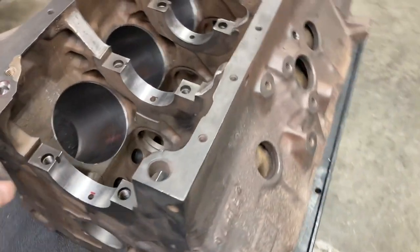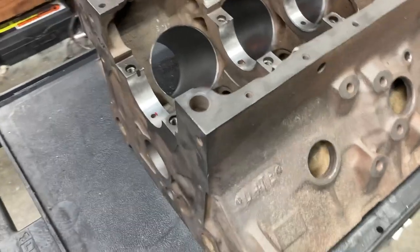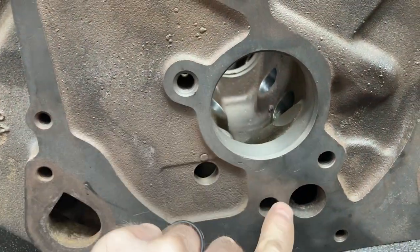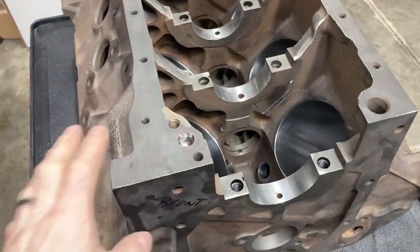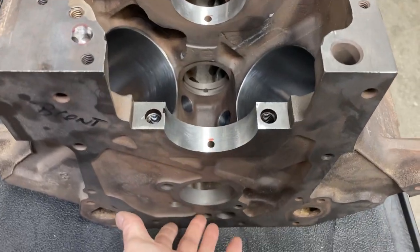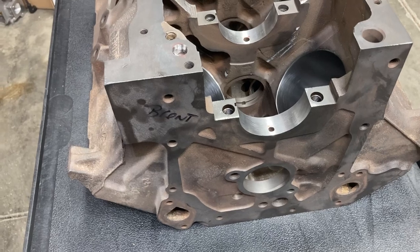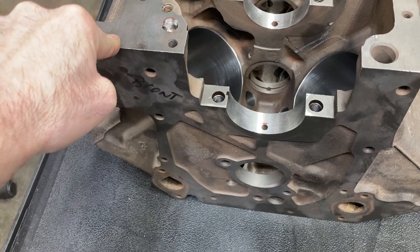From the factory, most of the gallery plugs in the front, back, and lifter valley are cup plugs, so we convert those to quarter-inch pipe. It's pretty easy to convert — the drill size for a quarter-inch pipe is a seven-sixteenths drill, and then you come back with a sharp tap and tap those holes.